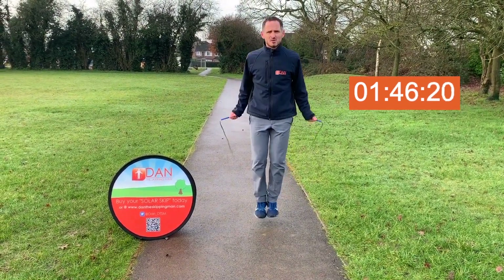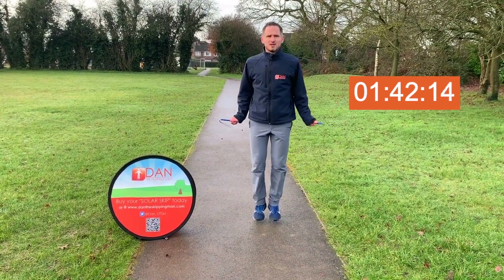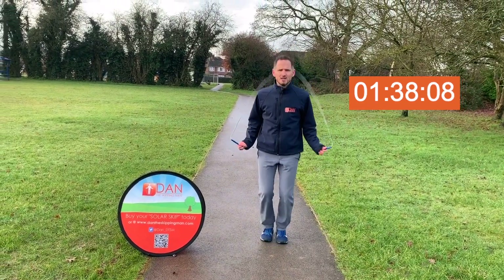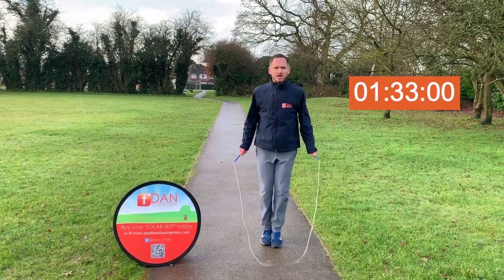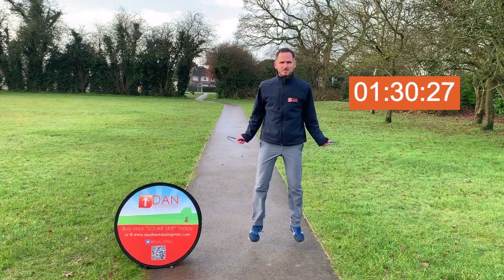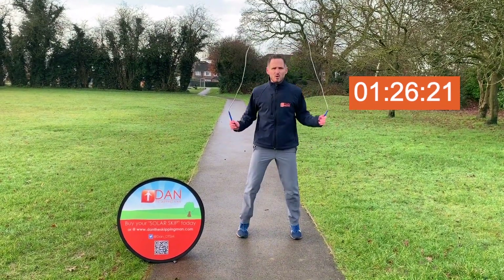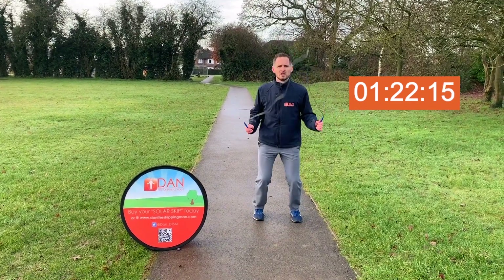Speeding things up slightly into a single bounce — nice and springy, nice and quick on your feet, good rope pace as well. Then I'm going to go back to a double bounce: feet together, feet apart, feet together, feet apart. Doesn't have to be wide, just slightly apart. Working on your coordination.